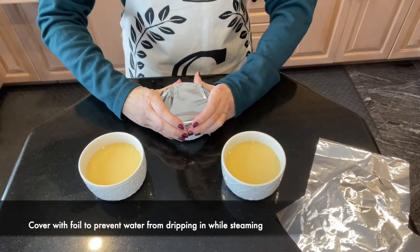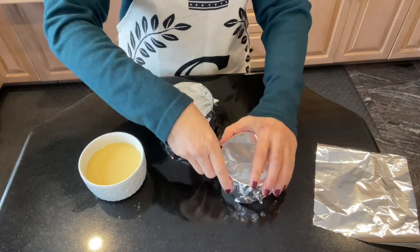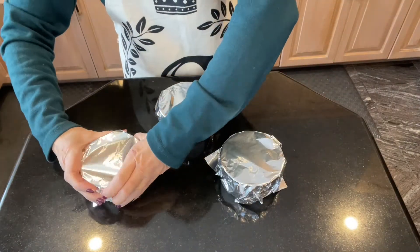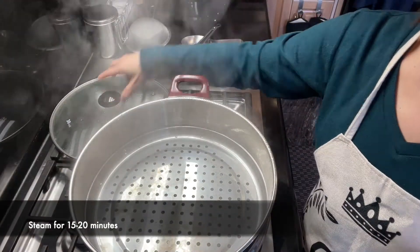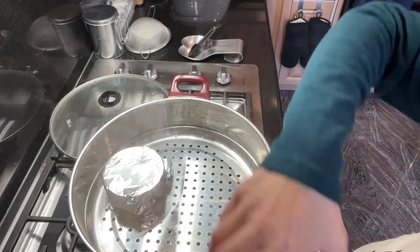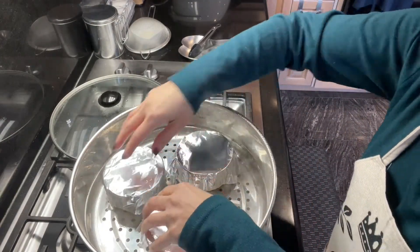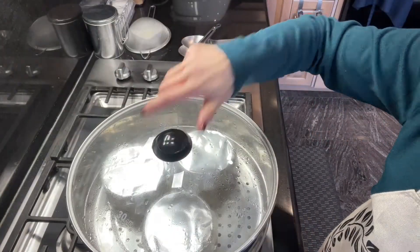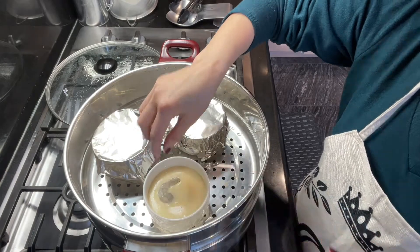Now we will cover them with aluminum foil so that water won't come in while we're steaming. How long it will take for the egg custard to set will depend on the container you're using for the egg mixture, as well as the kind of steamer you are using. But we're guessing 15 to 20 minutes, so the best thing to do is to check from time to time.